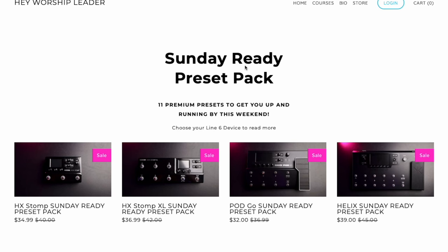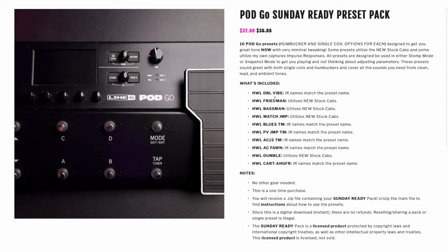Now I have some bonus settings — non-tone settings to get the most out of your PodGo. Before we jump into those, if you need good tones right now, check out my Sunday Ready packets: 10 premium presets of different amps so you can sound good right away. Choose the amp that feels best with your guitar, and the delays, reverbs, everything is set up for you. Also, try putting some parameters of your wet section on expression one — we have an expression pedal, so what are we going to use it for?